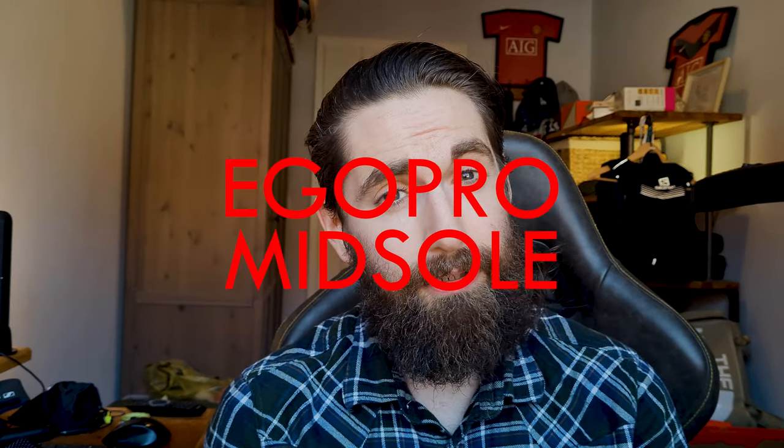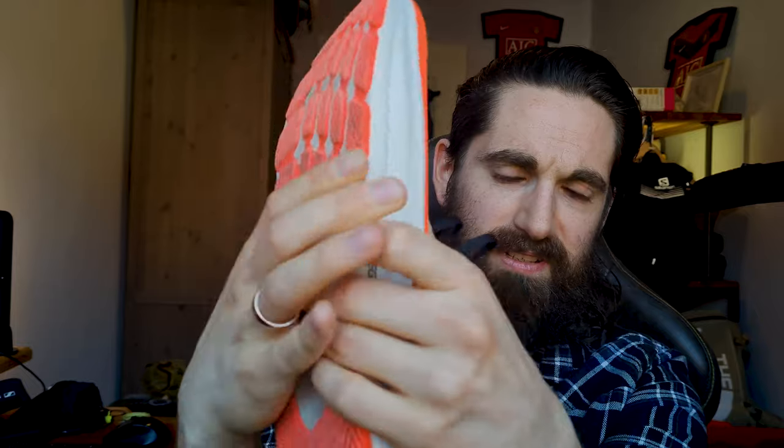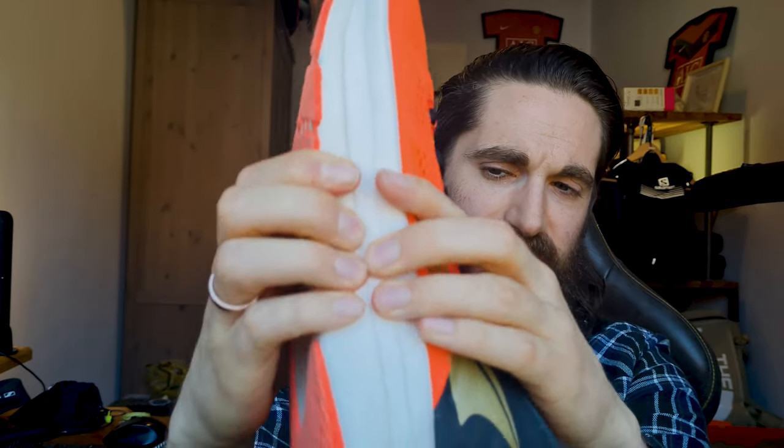Let's talk about the Ego Pro midsole. I really like it — the first time I put it on it felt nice and bouncy. However it is pretty firm; it's not squishy at all. For comparison, the Ego Max you can really squish around and press in. The Ego Pro is pretty tough with very little give on the side — it's very firm. I consider that a good thing because you get a really stable feeling while running. I'm not a fast runner but I feel fast in them thanks to the rocker shape.